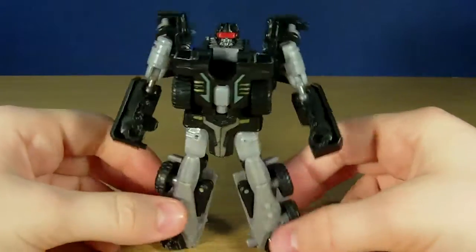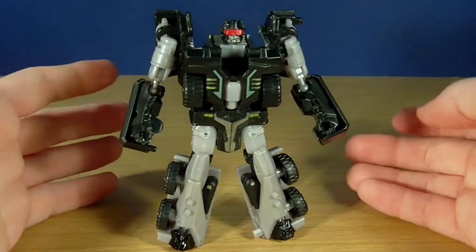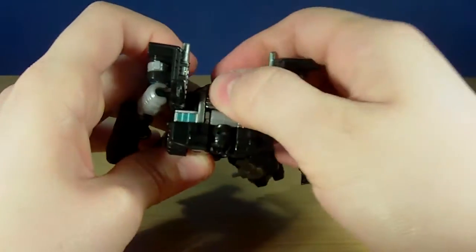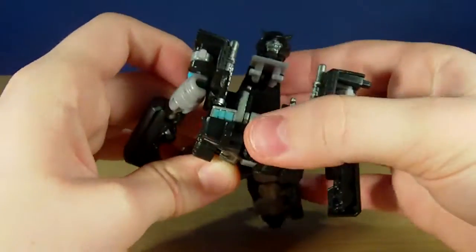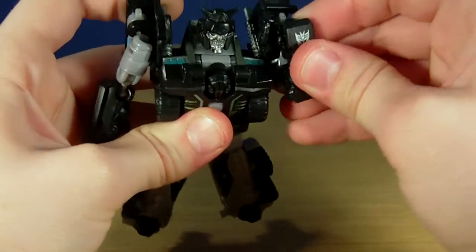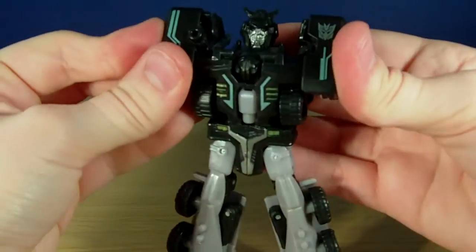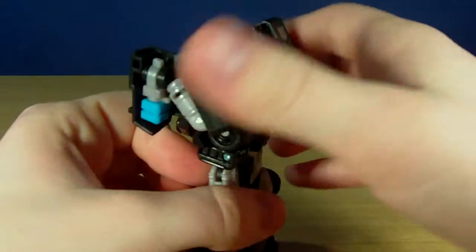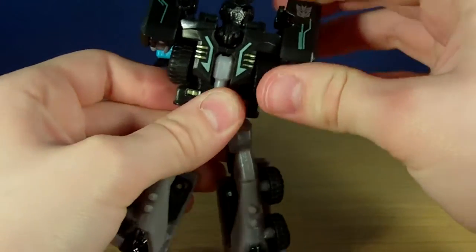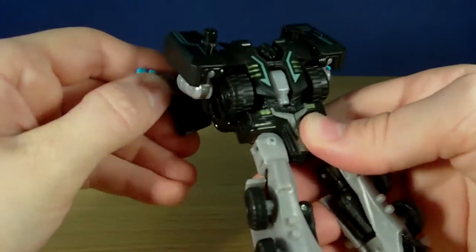There is the robot mode. Quick 360 and now to transform him into his commander mode — it's really not that hard. I am just going to push his head in, open this little panel up and flip out the head and push it on there. Then I am just going to rotate these up and peg them in. What I've found is that these little arms peg in way better than they did on Huffer. I have a copy of Huffer and those arms were really, really loose — if you just touched them they would pop out. But this one seems to be holding together really well.